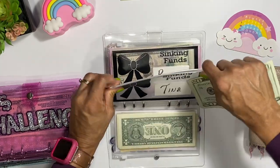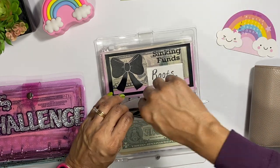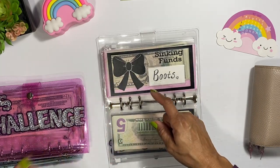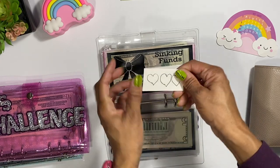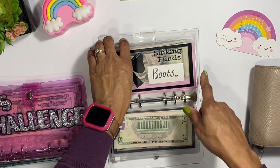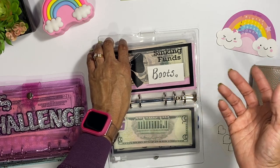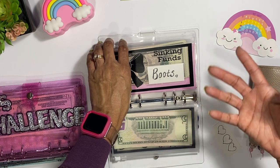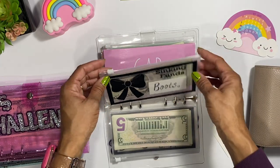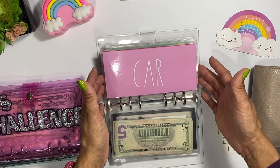Next we have the boots envelope. We put money aside for my husband's boots because they wear out and those Carolina boots are like $150. By the time you save up it'll be time to get some more — they are super expensive.